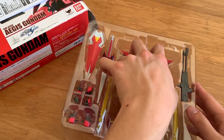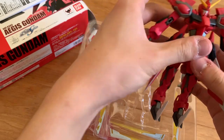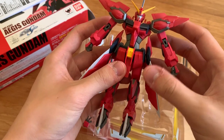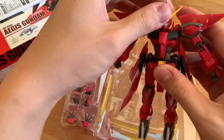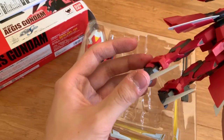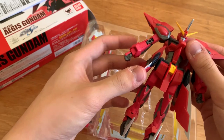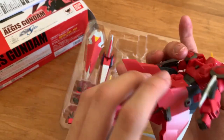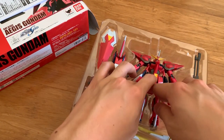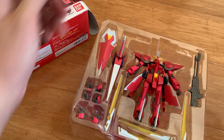Now let's take out the actual product and take a look at it. First impression: I got a bingo on my Aegis — the right skirt armor is too sloppy while the left side is completely fine. The head is fine, torso is fine, arms are fine, legs are fine. It looks like my only bingo is the skirt armor. Anyway, let's get to the review part and we will see the details about it.